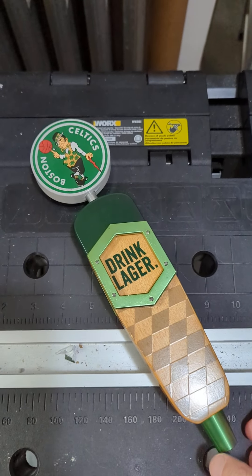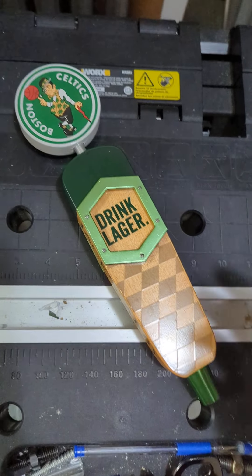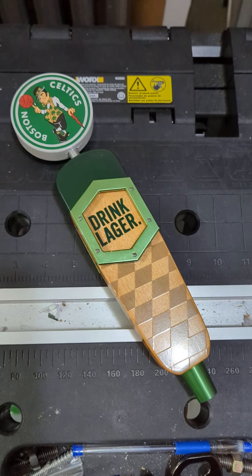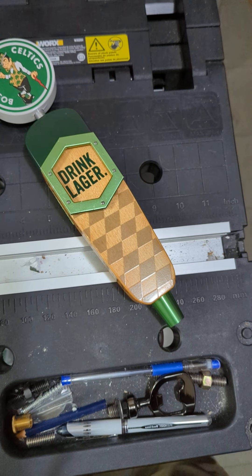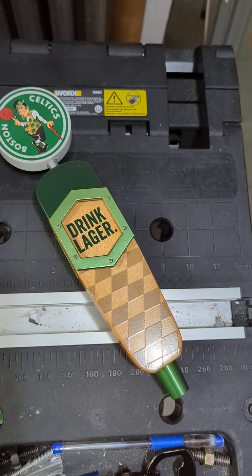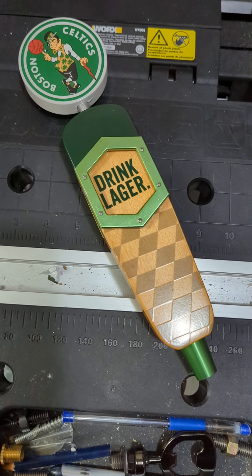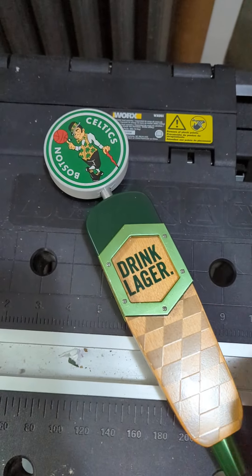These ones, at least as far as I know, are quite hard to find. Jack's Abbey is worth noting — sometimes it's easy to get their tap handles, sometimes it's hard. They've had a couple of times where they've actually released old backstock tap handles, but that may not happen again for a while. Their modern ones, if it's something they've just released, they'll normally have a few for sale directly on their site. So always good to keep an eye out there if you're a fan of their beers.